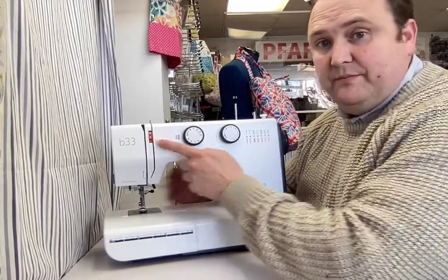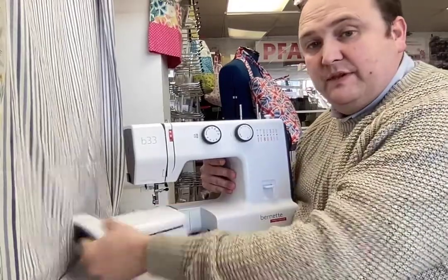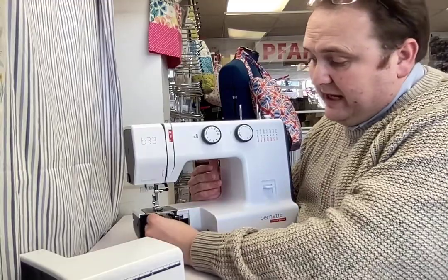Tensions are across the front and you've got your spool bobbins across the top here. Very traditional. This also comes with what we class as the standard CB hook system, for those that are familiar with just the traditional old school bobbin case and hook system.